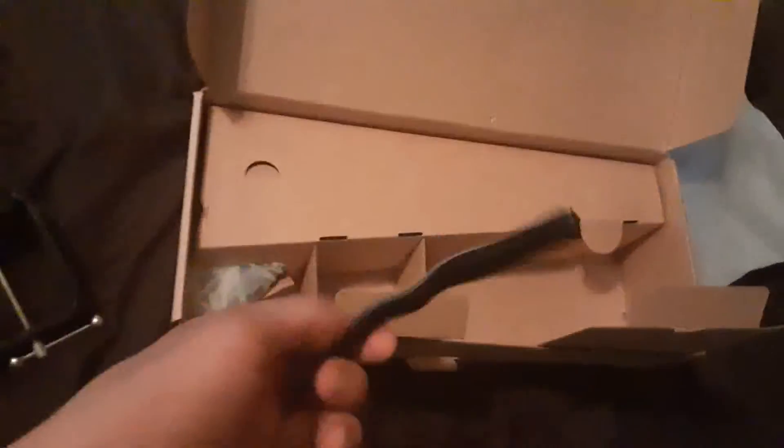Look how huge it is. And then of course we got cable ties - looks like four to five of them. That'll be nice since the cable runs all the way over there. The cable ties will definitely come in handy. And now what we've all been waiting for - the wiggle mount.